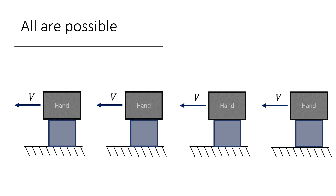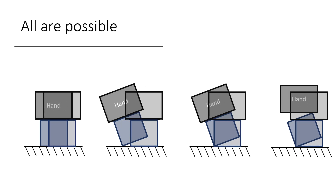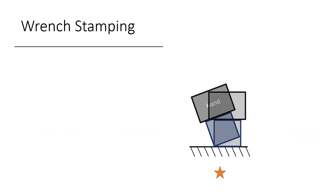Unfortunately, distinguishing different contact modes is difficult. A controller designed for one contact mode may drive the system into other modes. In this work, we provide an algorithm called wrench stamping to pick a robot action that can best separate your desired mode from others.